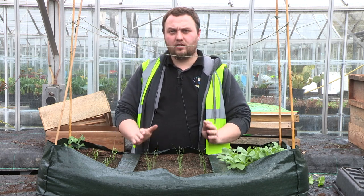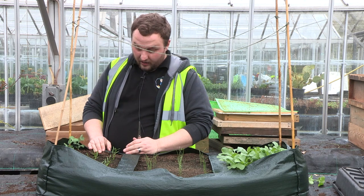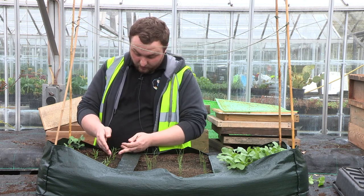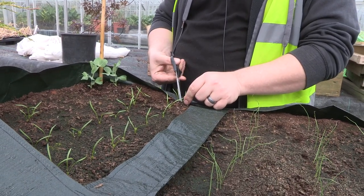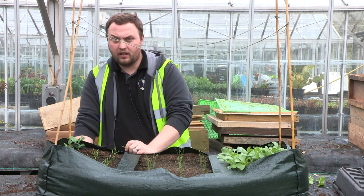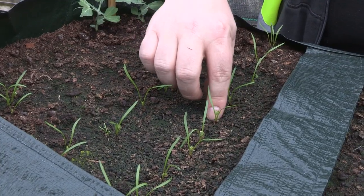We'll leave the onions for another couple of weeks until they swell up. The carrots are now the perfect size to start thinning out, similar to radishes. If you've got a grouping, always take out the one in the middle and give space for the other two. The difference with carrots is you have to do this either early in the morning or late in the afternoon to stop the carrot fly from smelling the scent of the carrots.